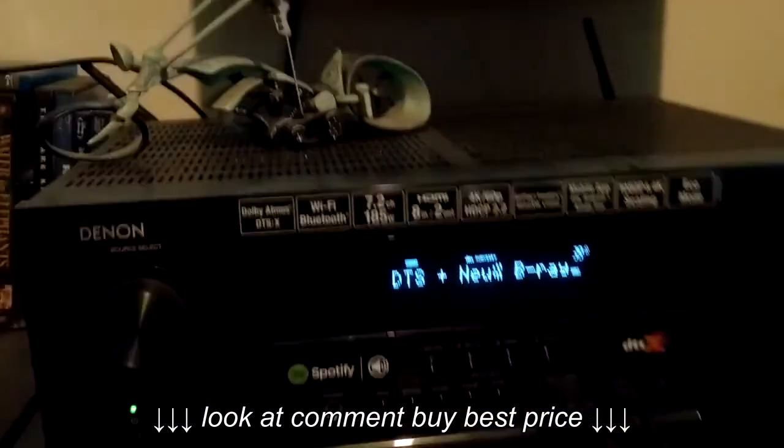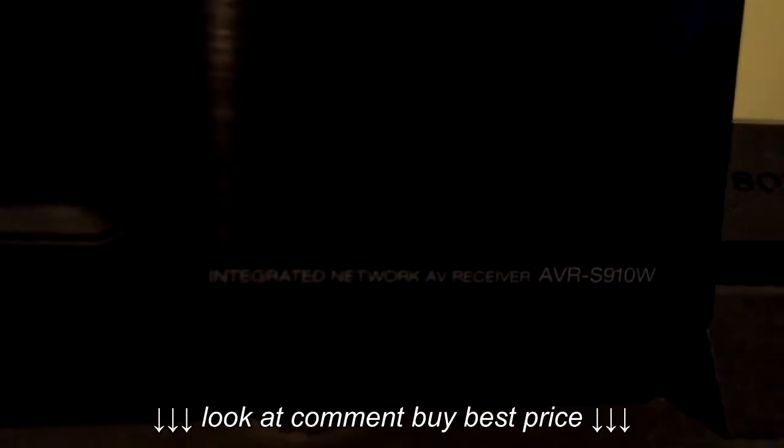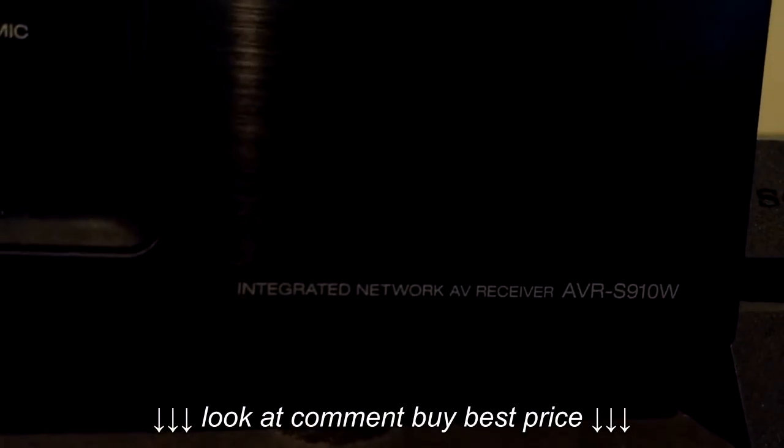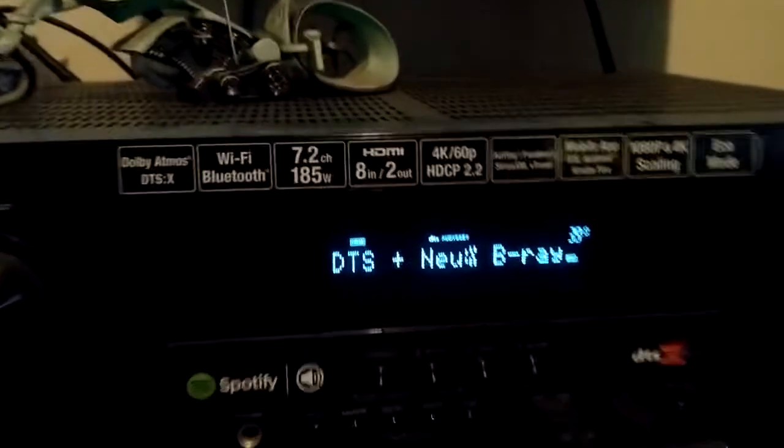A lot of people have Onkyos and are asking what receiver I have. I have a Denon receiver — the model number is the AVR-S910W. That's the receiver I have and here's what it looks like.